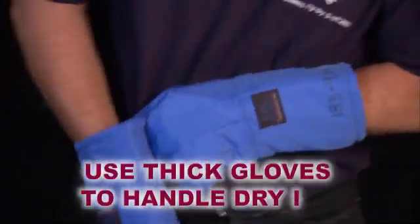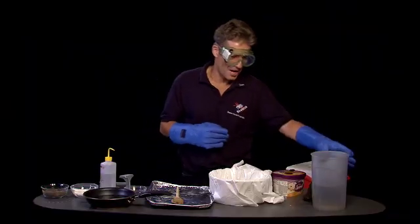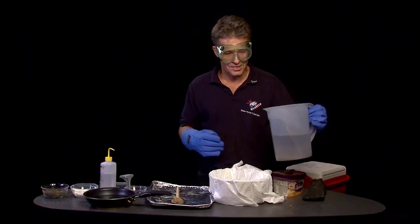We're dealing with very cold materials. We're going to use goggles here. We're going to use safety gloves and we're going to be very careful in how we put all the ingredients together.